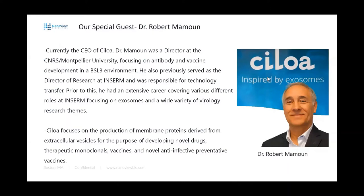Without further ado, I'd like to introduce our special guest today, Dr. Robert Mamoun from SILOA in France. He's currently the CEO of SILOA, which is focused on exosomes. He was previously a director at CNRS Montpellier University, focusing on antibody and vaccine development in a BSL-3 environment. He's also served as director of research at Inserm, responsible for technology transfer, and has had an extensive career covering various roles at Inserm focusing on exosomes and virology research.